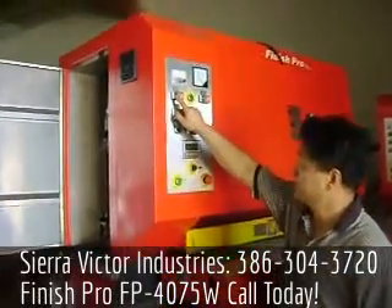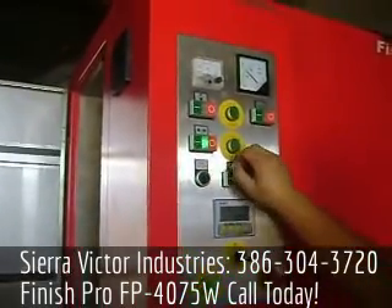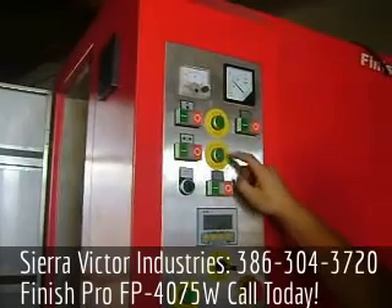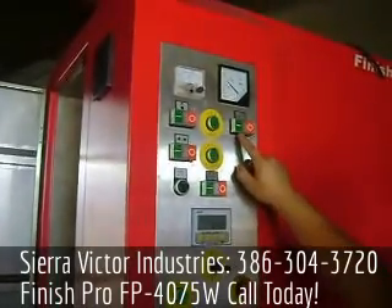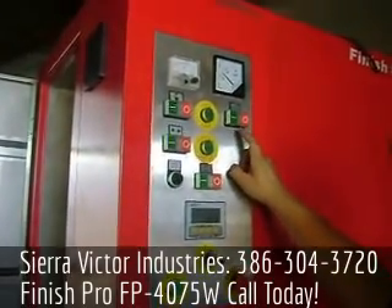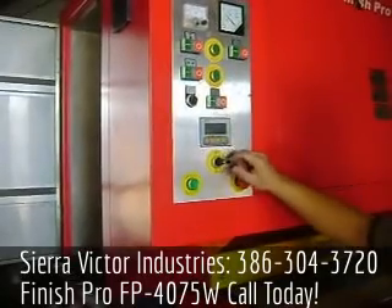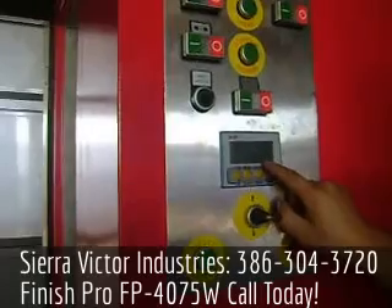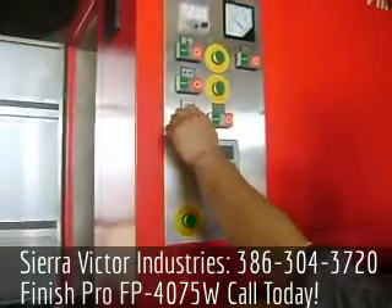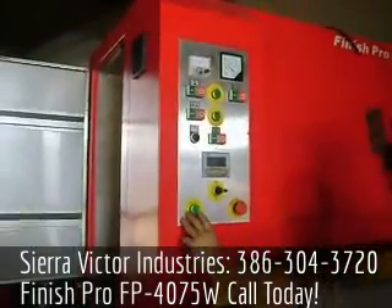That green button is for the main motor start, and that for the conveyor belt start. That's the head jog button to set up the machine, and this is the conveyor belt reverse. When you need to start the air blower, that's the push button for that, and that's the cooling start. That's the table up and down control — you can see the distance and thickness on the digital display. And that's to adjust conveyor belt speed, slower and faster, and that's the reset button.